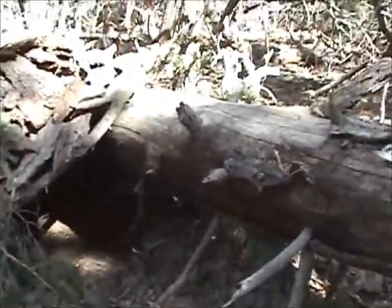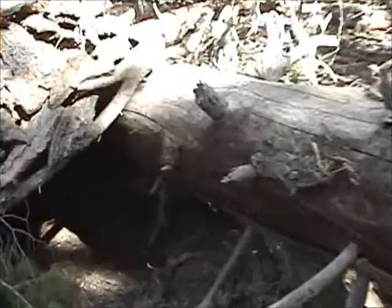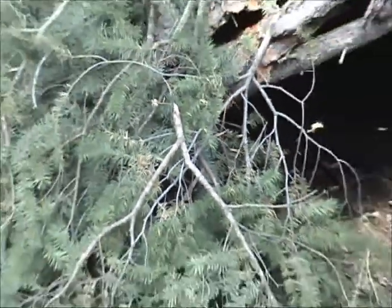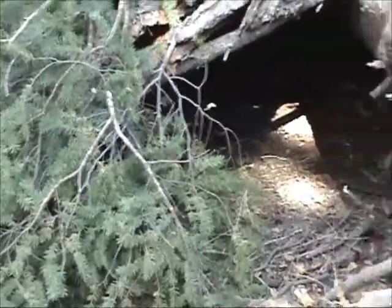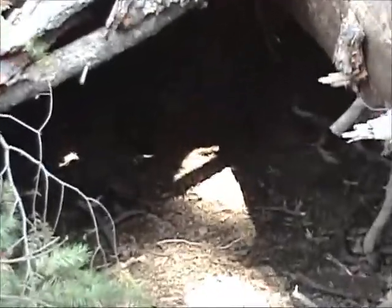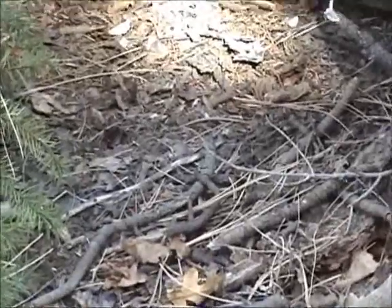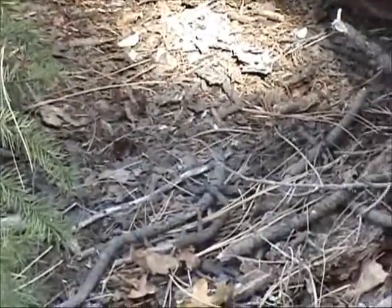Basically there was a log that I started with. This is the entrance to the shelter. What I did is I cleared out some of the ground material there, and I still have to go and get some more pine needles, spruce, and everything to put down and use as my bedding. And if I need to, I can always put a little fire in front.